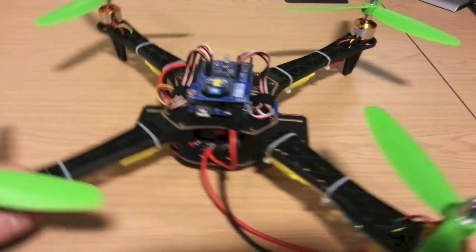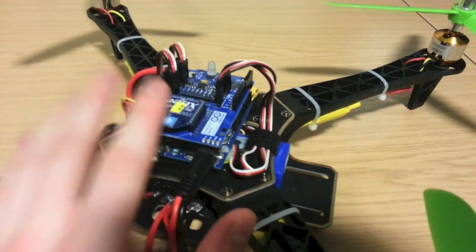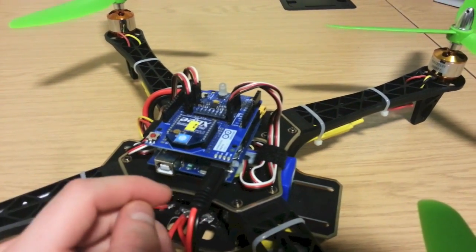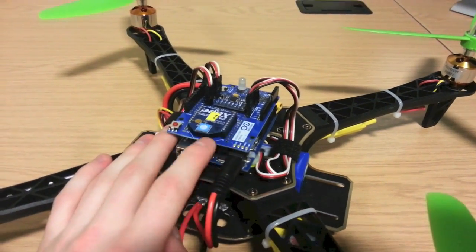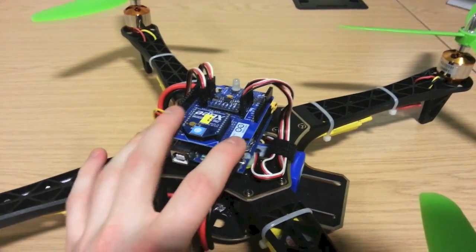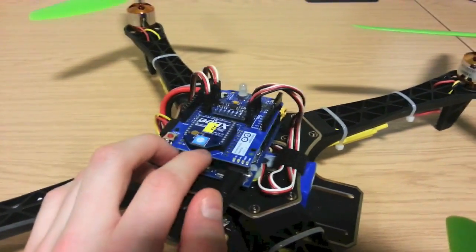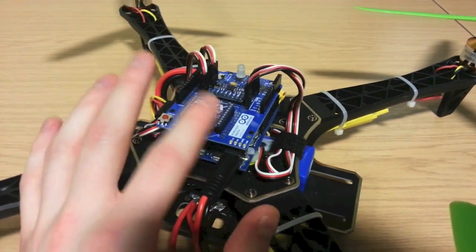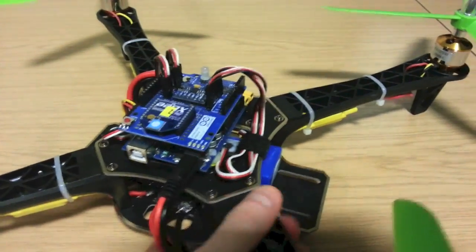Moving on to the controller itself in the centre. The Arduino itself hasn't changed but the way everything else connects to it has. Originally I had an accelerometer and a gyroscope each on their own PCB soldered to the top, with wires threading everywhere. Then I came across this — an Arduino wireless proto shield. This is a prototyping shield with an XBee module interface built in, so you can plug in your Bluetooth chip or XBee chip. It's really good for wireless communications, and then you have the prototyping board space at the back.